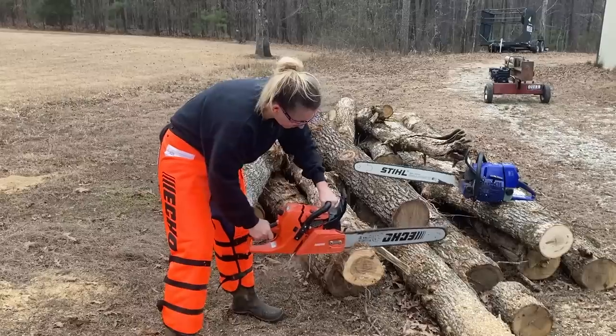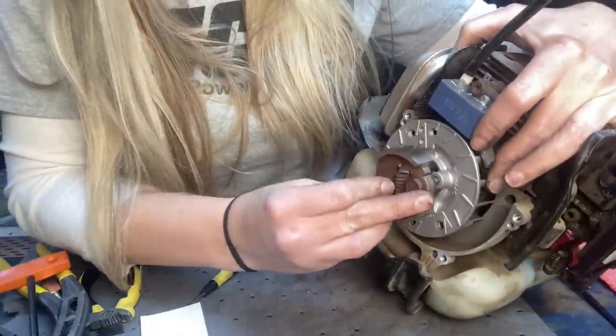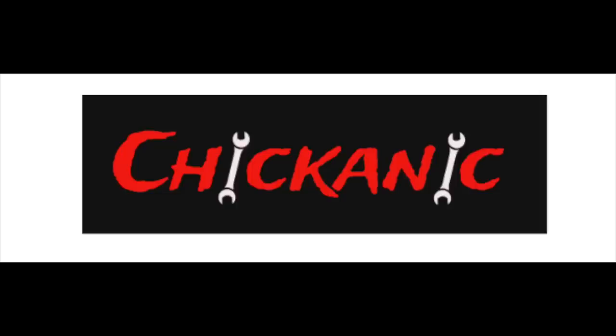I didn't think I needed to make this video, but it has become abundantly clear to me that it has to be done. Hey y'all, thanks for tuning back in to Chicanic. I hope everybody's having a great week. It has become abundantly clear to me that I need to make this video, which I didn't think I needed to, but I have customers come in at least once a week asking for the same part to fix their same problem.